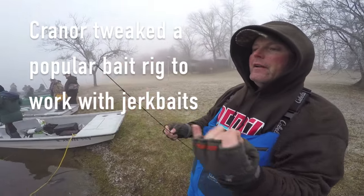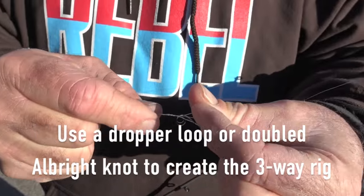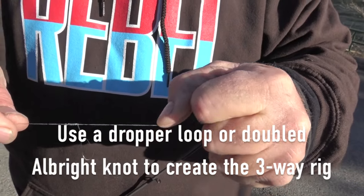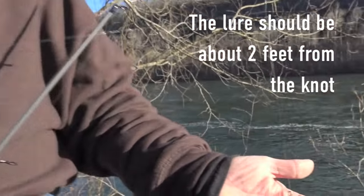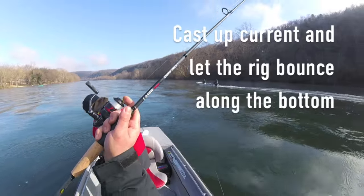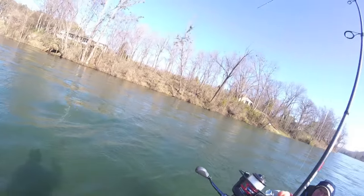So what I did — I came up with a regular old rig that we normally use here on the White River. I used a 3/8-ounce weight, tied it on a three-way, tied the bait on, and pitched it out there and just let it bounce along the bottom. As that sinker bounces along the bottom, it makes this bait work and kick.